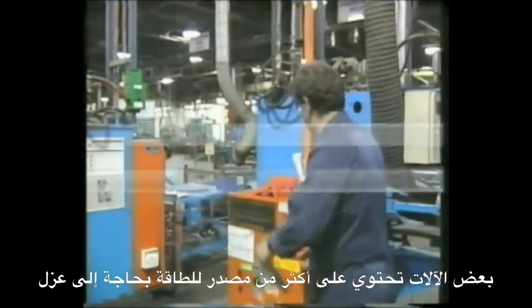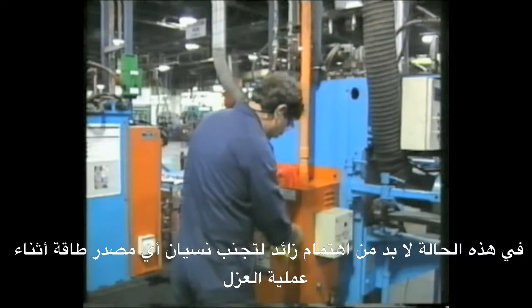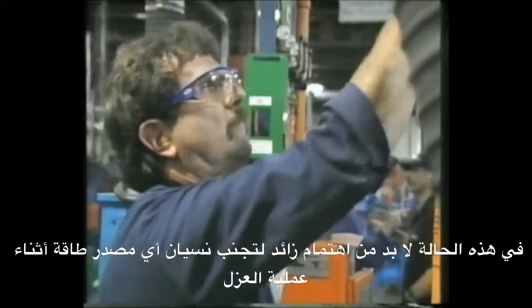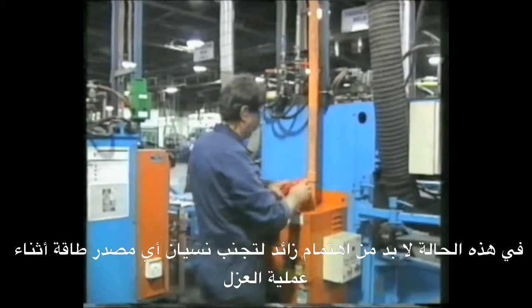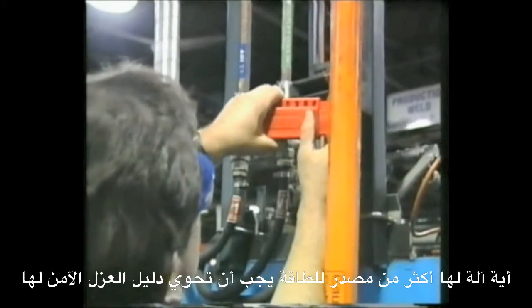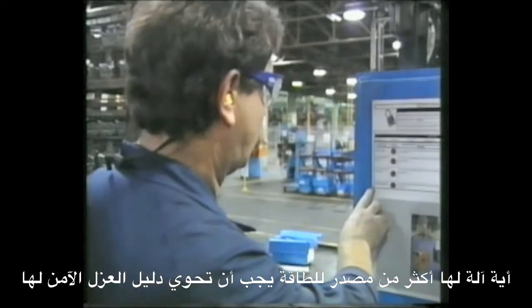Some equipment has more than one energy source that needs to be isolated. Special care needs to be taken in these situations so that no energy source is overlooked when isolation procedures are carried out. Any equipment that has more than one energy source should have a written safe isolation procedure.